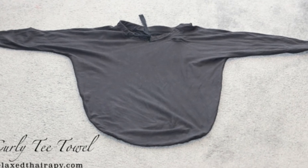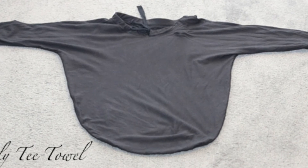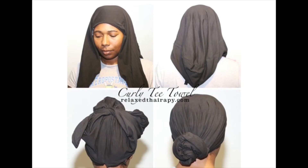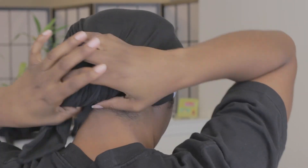The one thing I like about the Curly Tea Towel the most is that I can leave it on and I'm left with frizz-free hair. You can tie up the Curly Tea Towel in many ways. I prefer to tie mine like the traditional method — the way you wrap a t-shirt around into a bun.